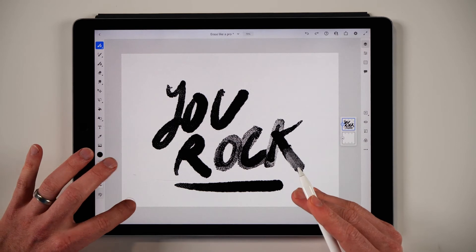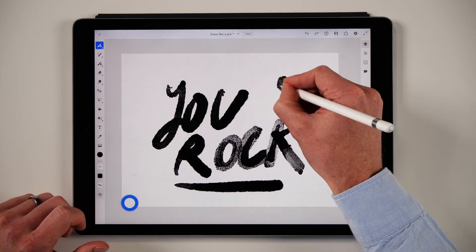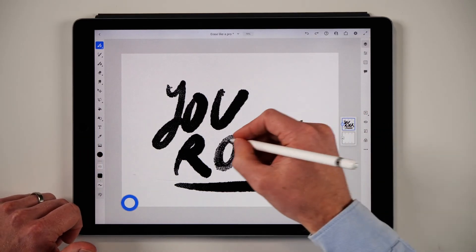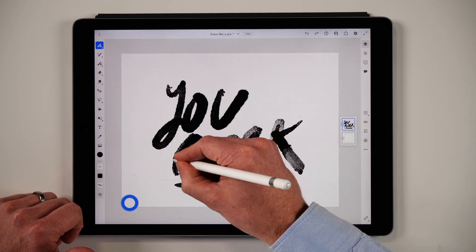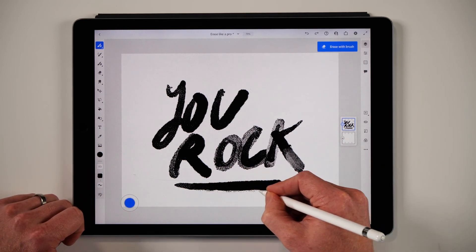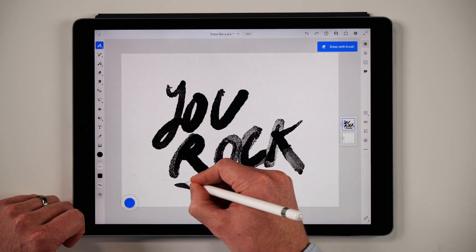I'm a big fan of double-tapping and doing a little brushwork, then tapping again to erase, alternating between drawing and erasing. You can come up with some really nice effects when you're using the same brush to erase with as you draw with. This feature is called the touch shortcut, and with it you can erase like a pro. Hope you've enjoyed this video.